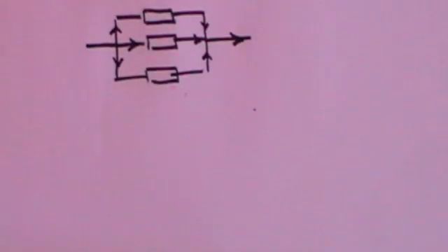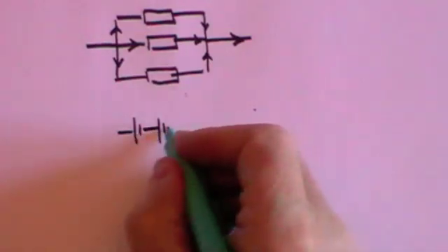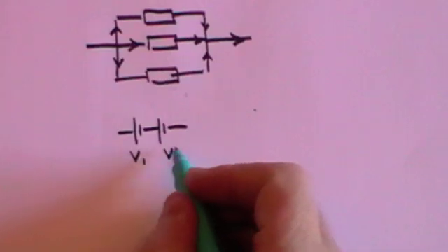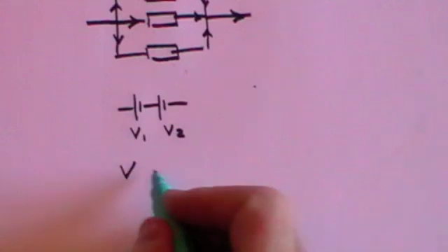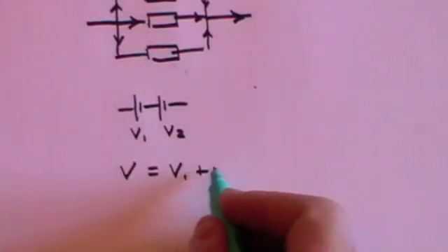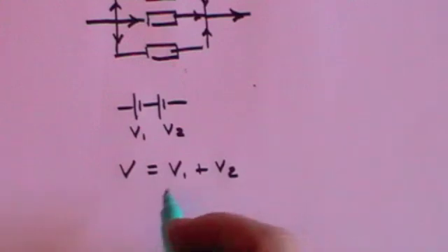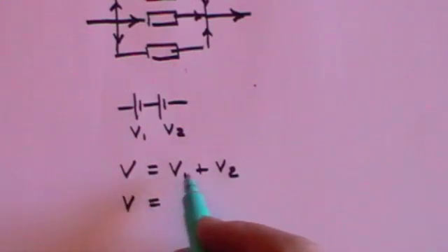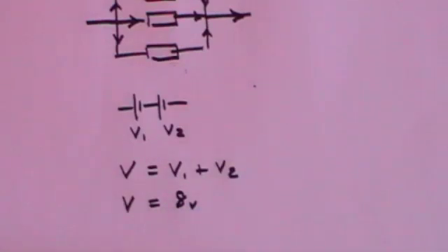First let's think about voltages in series. We're going to put two batteries in series — battery V1, battery V2. It's as simple as this: the total voltage from the two batteries in series is V1 plus V2. So if you've got two 4 volt batteries in series then V will be 4 plus 4, which is 8 volts. Simple as that.